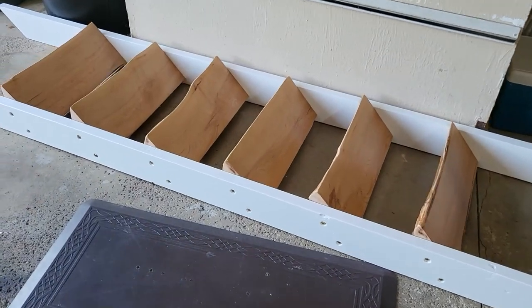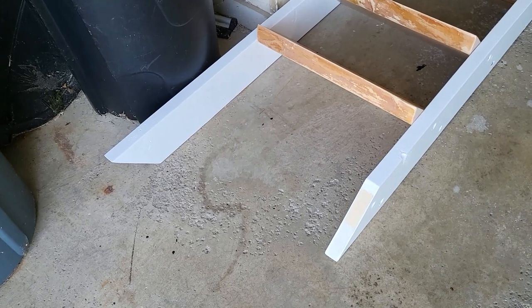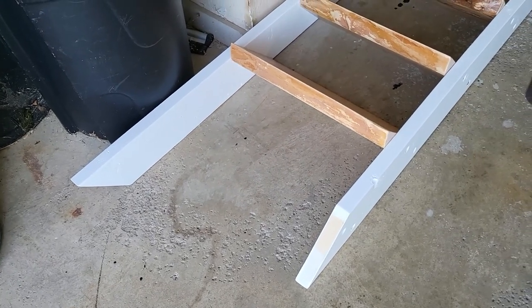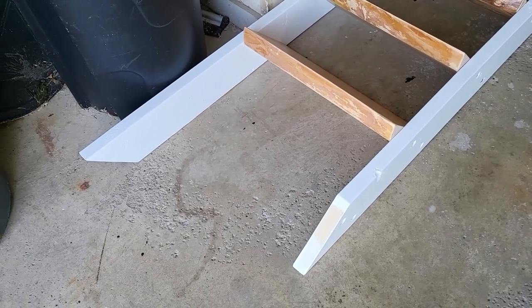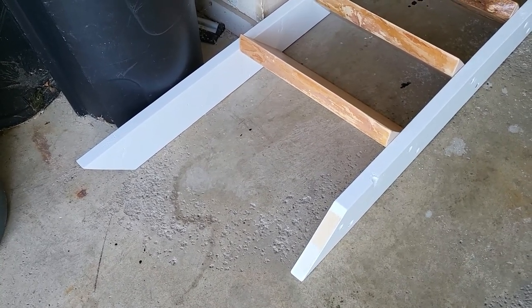I just have the completed main staircase, less the first step. That first step I need to notch out and then close it up. I'm going to try to get that mocked up so I can see exactly where I need to cut it, and then go ahead and get that installed.